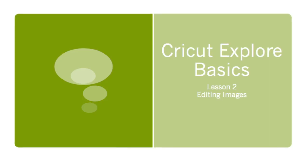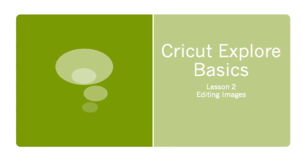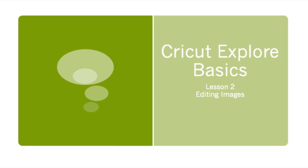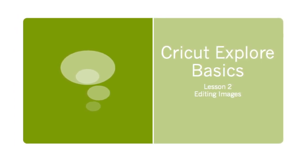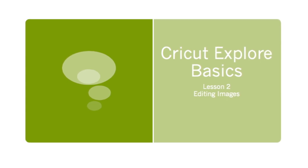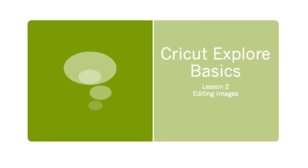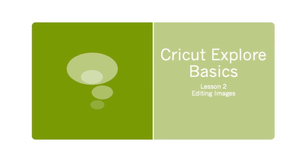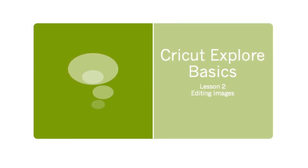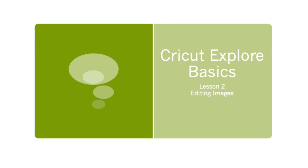Hi, it's Lori from LoriStory.com. This video is the second in a series of Cricut Explore basic tutorials designed to introduce you to the Cricut Explore and the Design Space software. In this video, we will be exploring editing images, which includes copy, paste, weld, slice, changing colors, color sync, resizing layers, and the contour button.